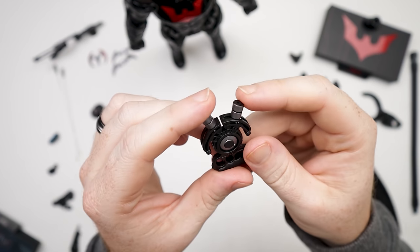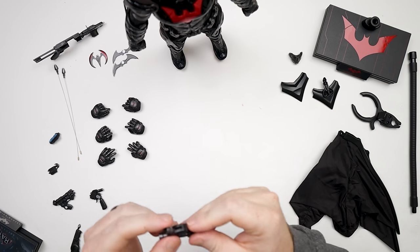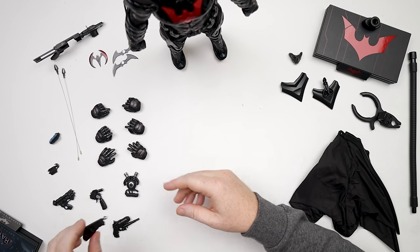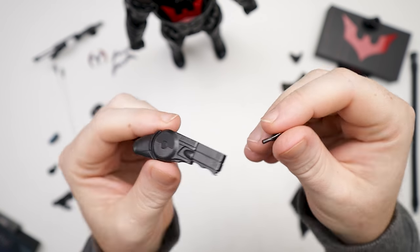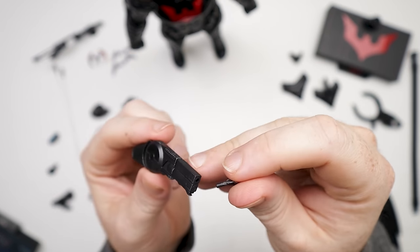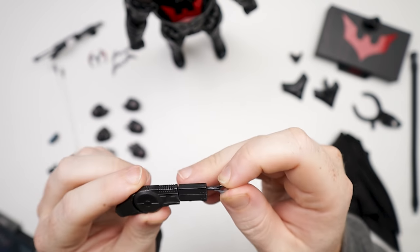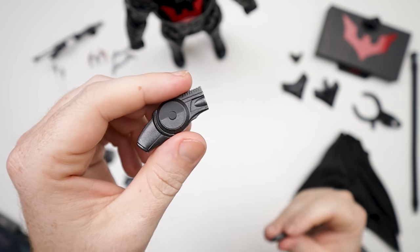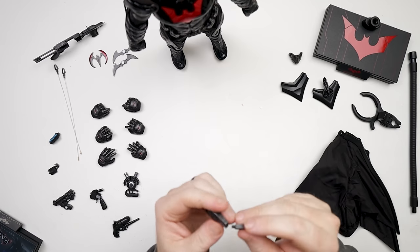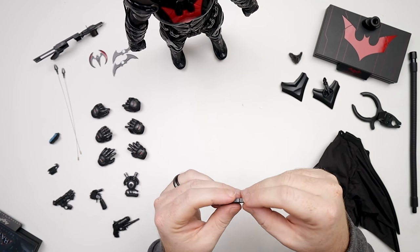That moves — those move! That's cool. And then we get this guy right here, which is the pre-shot, I guess. So you can actually put that in there or take that off or whatever. Be careful — I feel like somebody is going to lose that. Oh, that whole thing comes off. Well, there's a lot of parts there.